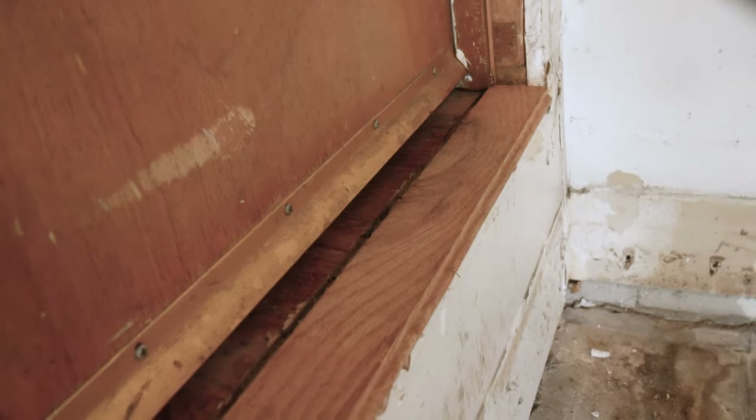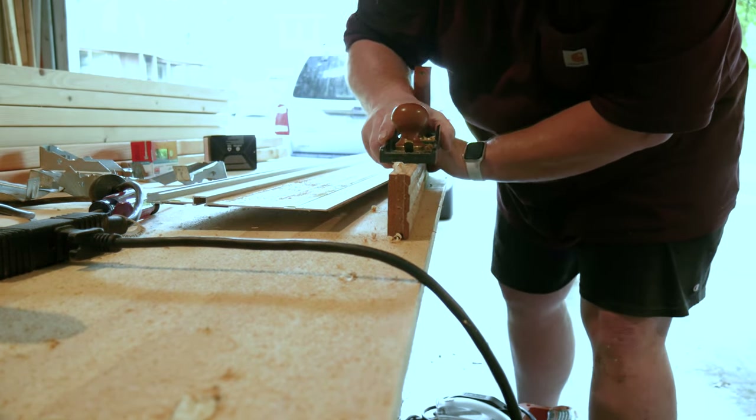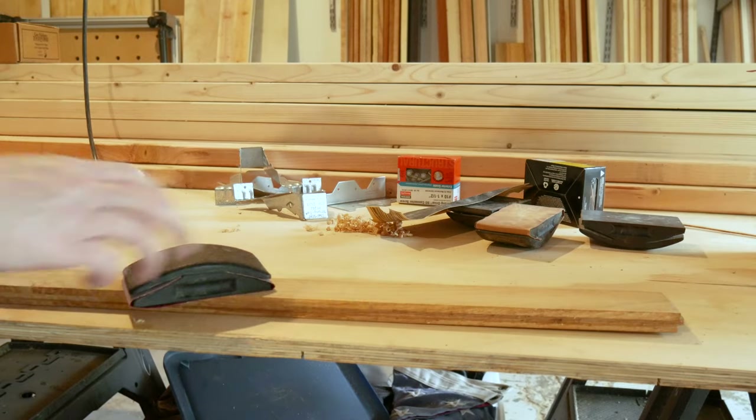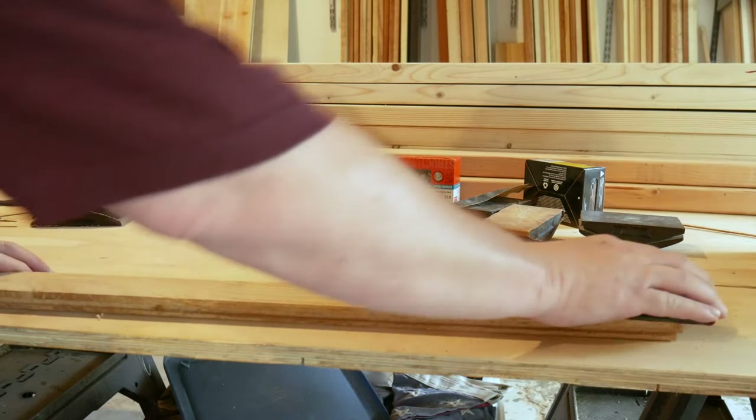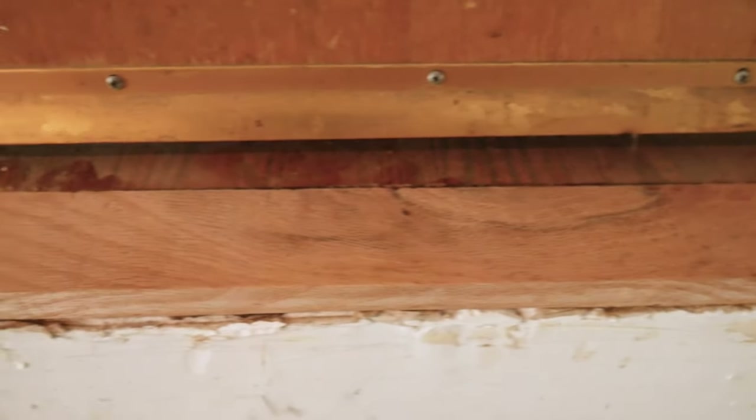We keep a small stash of oak hardwood flooring for occasions such as this. As luck would have it, we had a piece that was the correct length and almost the correct width to sit flush to the wall. We took the tongue off of this scrap piece of flooring with a few swipes of a plane, then did some pre-sanding to the surface before installing it. We'll come back later and apply finish so it matches the rest of the floor. It's easily nailed in place and now we're ready to start on the deck.